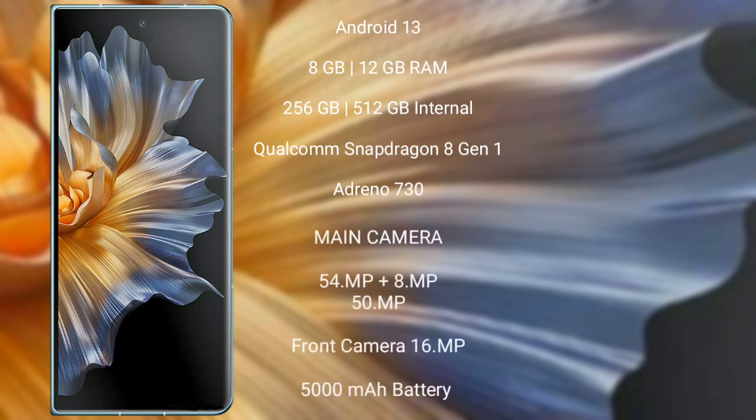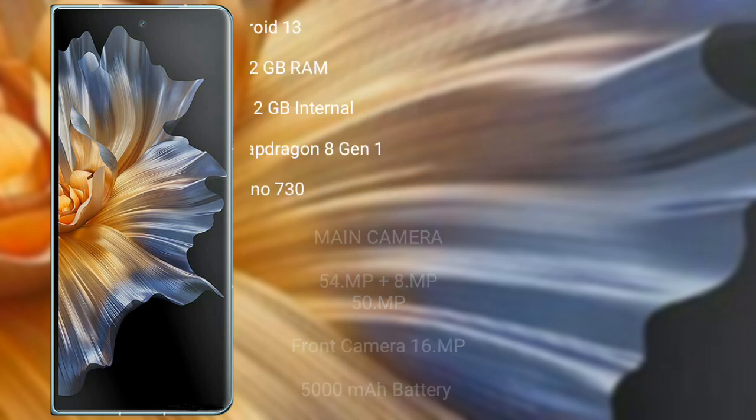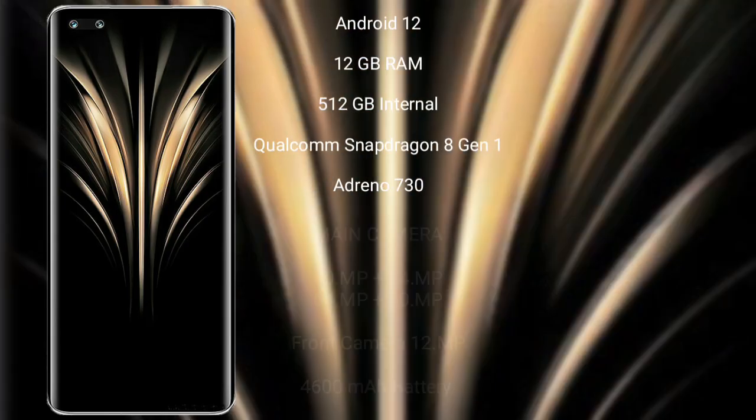Honor Magic Vs runs on Android 13. It comes with 8GB or 12GB RAM and 256GB or 512GB internal storage, Qualcomm Snapdragon 8 Gen 1 processor and Adreno 730 GPU. It features a triple rear camera setup: 54MP plus 8MP plus 50MP, a 16MP front camera, a 5000mAh battery, and 100W fast charging support.